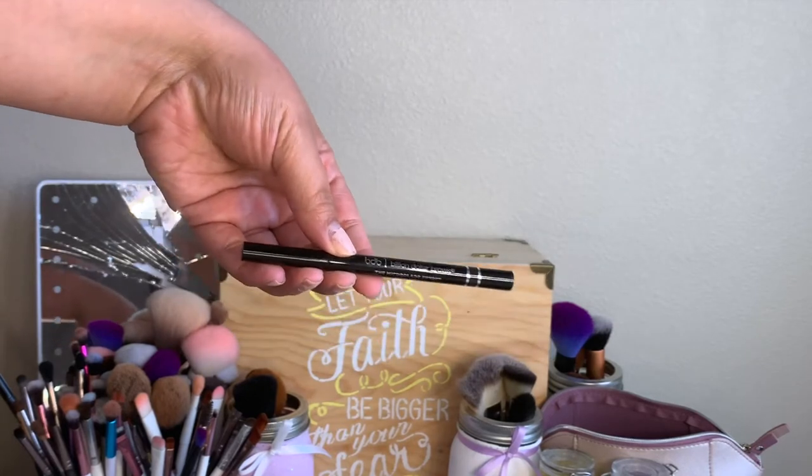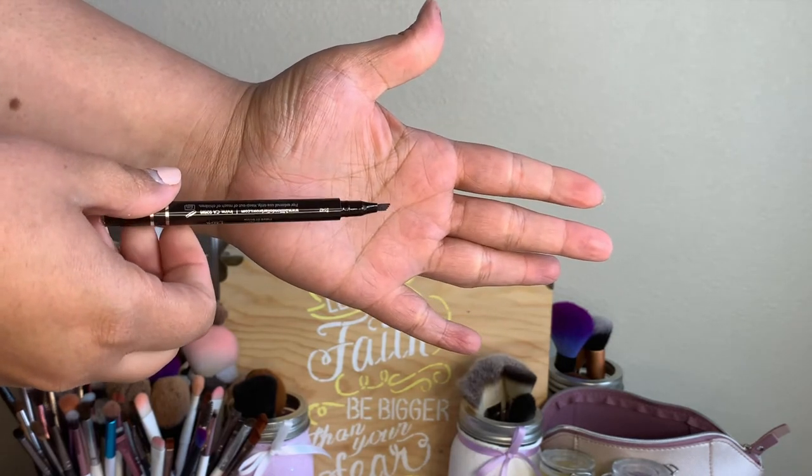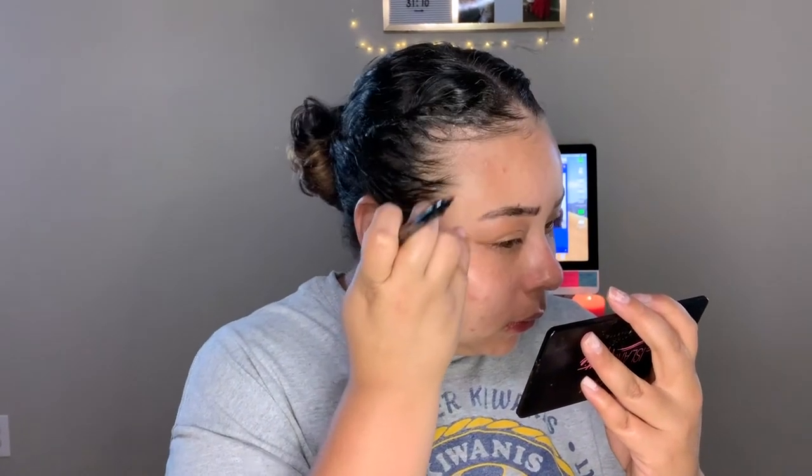Now I'm going in with my Billion Dollar Brows micro blade effect brow pen, which has quickly become my most loved brow pen. I love this for really glam makeup looks. I line the bottom, line the top, and then fill the brows in with hair-like strokes. And then a couple more tweaks and we are on to eyeshadow.